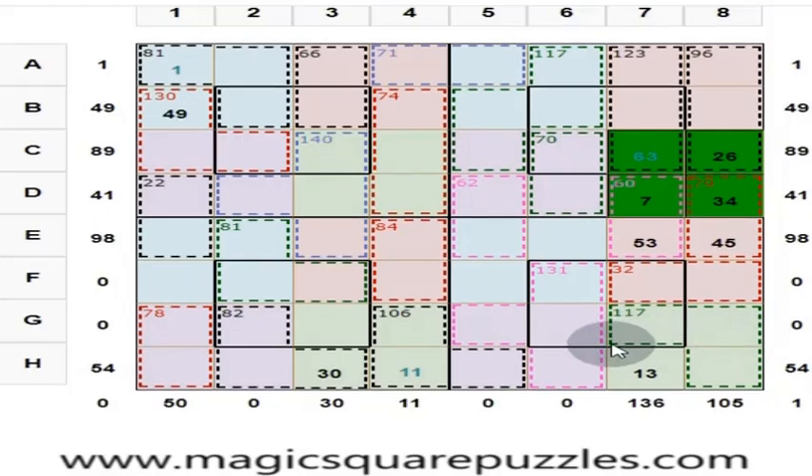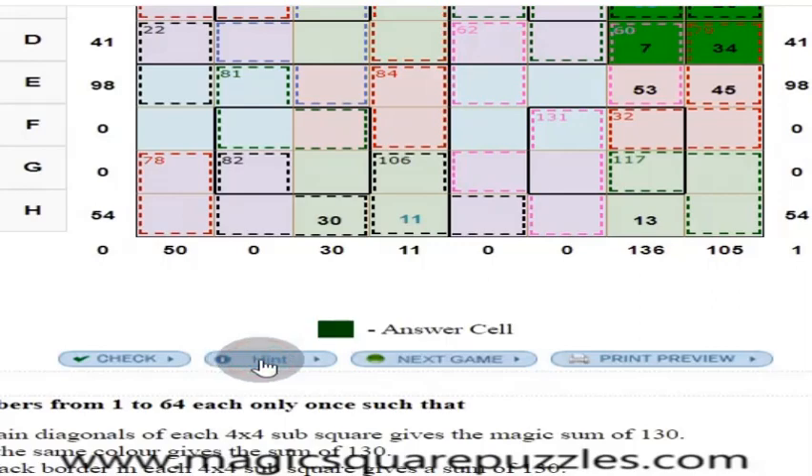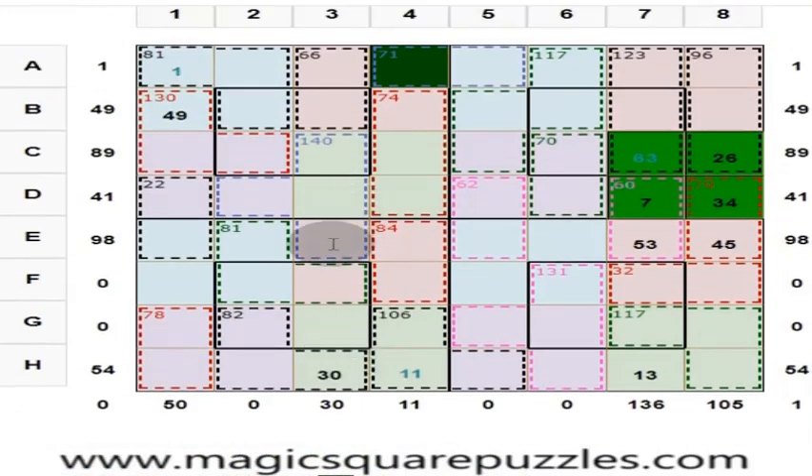We are going nowhere here — we are not able to find out. So press hint. It shows the way. This is the place. These 3 numbers give you 74. We know these 4 numbers should give you 130. This is 130 minus 74, which is 56. If this is 56, then 56 add 10 is 66, then 15 — put 15 here.